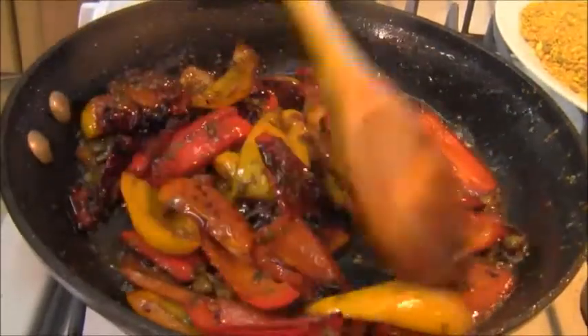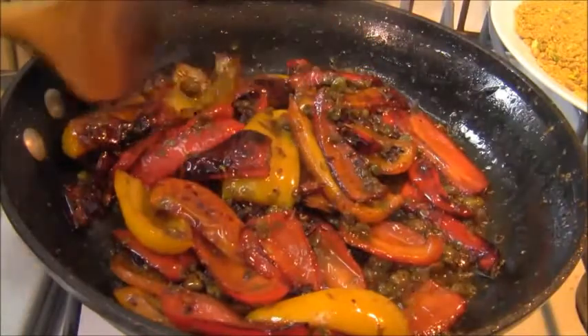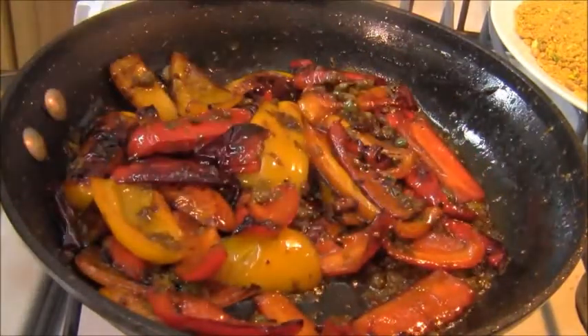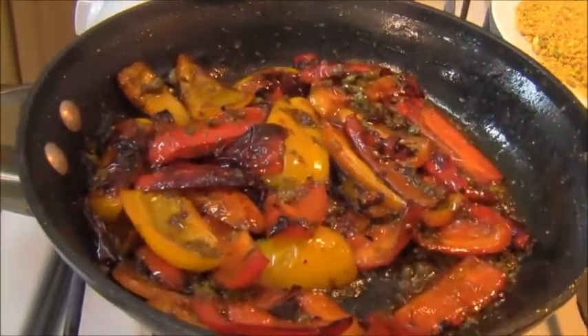I'm going to let the liquid — the vinegar and the liquid from the capers — reduce just a little bit for about two or three minutes, until it reduces, and then I'm going to set this aside.